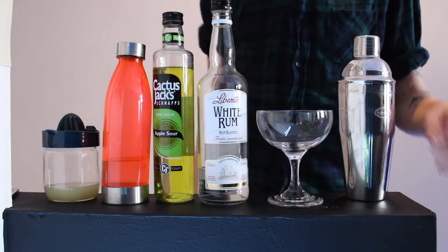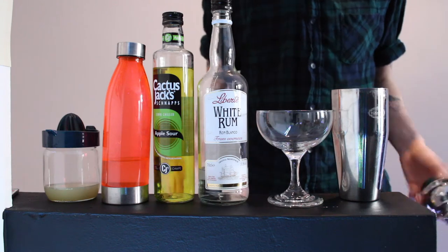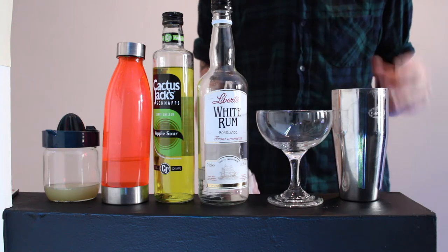Let's get straight into the video, hope you guys enjoy. So for our cocktail today, I'm trying to make the Appletini — sorry, I don't know where I got Appletini from, probably because I was looking for that recently. We're about to make the Apple Daiquiri.